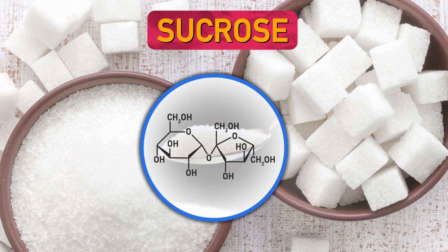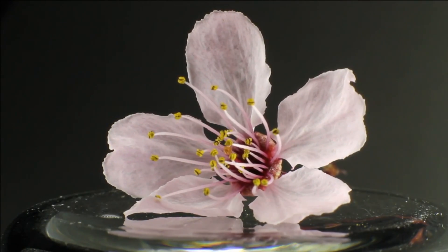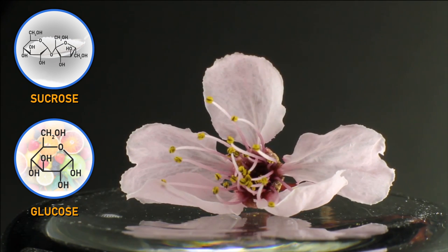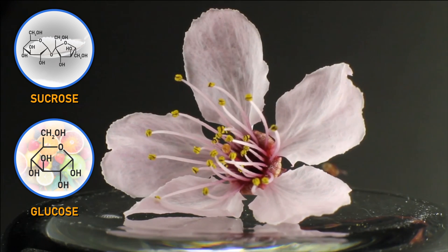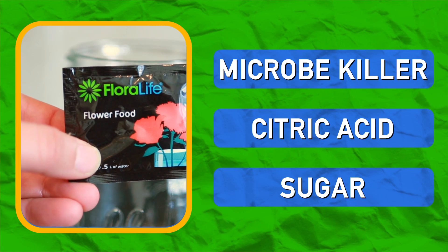And third, it has sugar. When carbohydrates are low, flowers wilt and petals become paler. To prevent this, sucrose or glucose can be added from the packet to help the flowers regain strength and beauty. But be careful — microorganisms and bacteria love sugar. So that's why you shouldn't just dump table sugar into your vase. You need all the ingredients in that little packet.